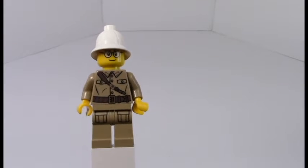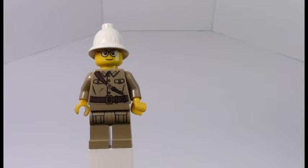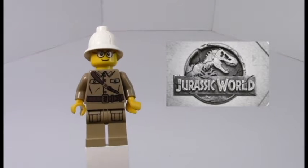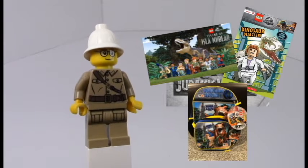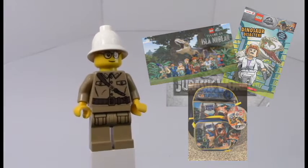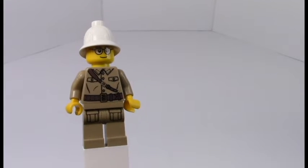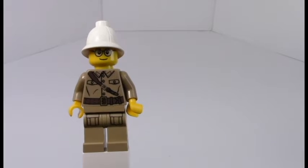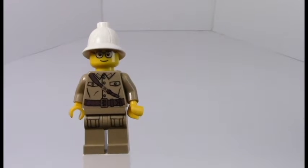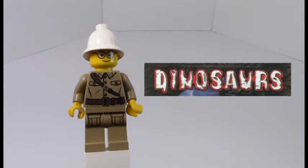So long before the ever-popular LEGO Jurassic World series that spawned comic books, TV shows, all kinds of things, lunch boxes — I think they might have toys too — long before all that, LEGO was just experimenting with the dinosaur theme, and as such they came out with LEGO Dinosaur. Very original.